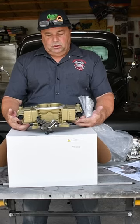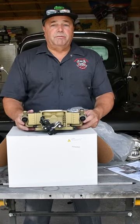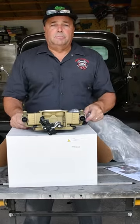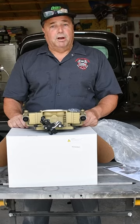It looks just like a carburetor. I'll be installing this on our '70 Chevy pickup along with a Roadster Shop chassis and a full restoration, so stay tuned for that. Other than that, have a good day and good luck on your project.